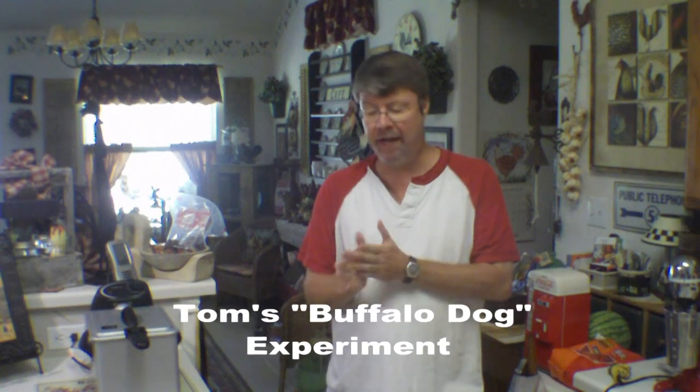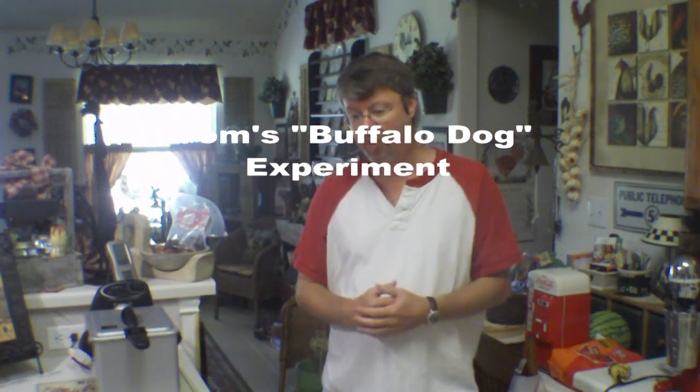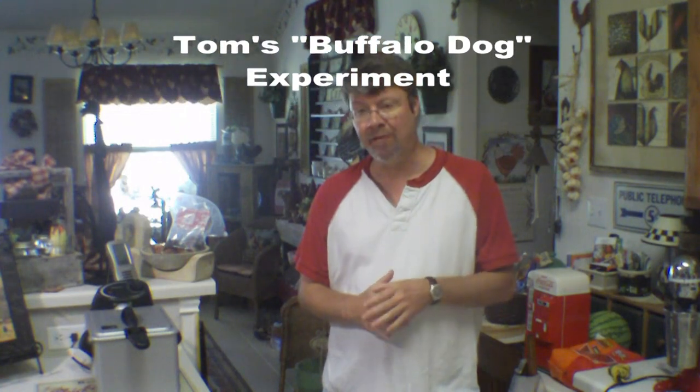Hi, I'm Tom. From a discussion this morning on roadfoods.com in their hot dog forum, which is a forum I follow quite closely and have contributed to, something came up about a buffalo wing hot dog.